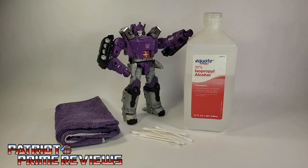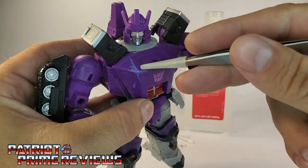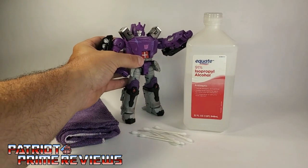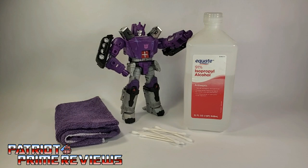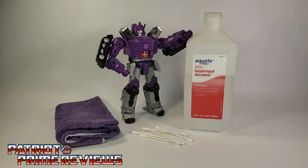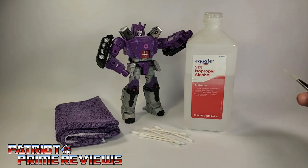Hey, what's going on guys, Patriot Prime here once again with another Kingdom Galvatron fix. Well, this one isn't as much of a fix as my last video, but something to at least clean him up. For some reason Hasbro seems to think we love to have battle damage on our figures. You'd think after the siege line they'd realize that no, we do not like that dirty look. Now this video is inspired by Tumer978. I saw him do this same fix on his Galvatron so I thought I'd try it out myself. All you need is some 91% alcohol — I went with 91 because I thought 90 was too weak.